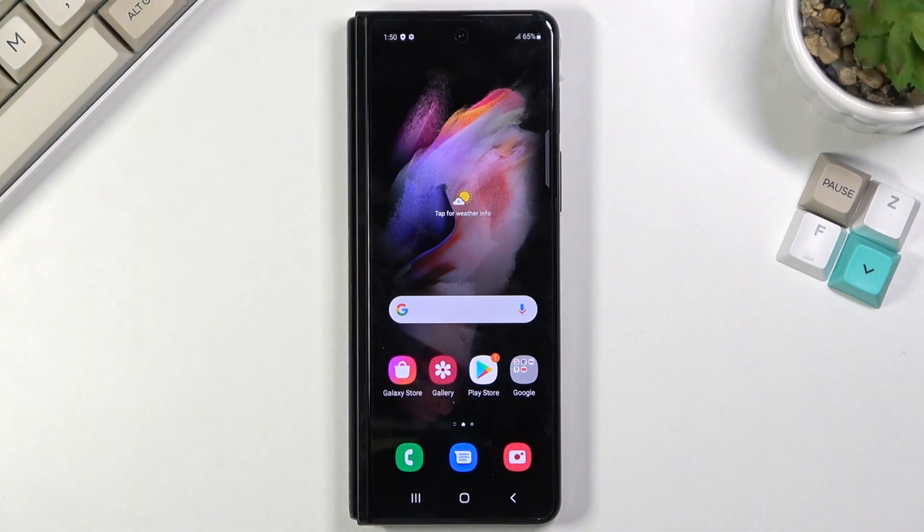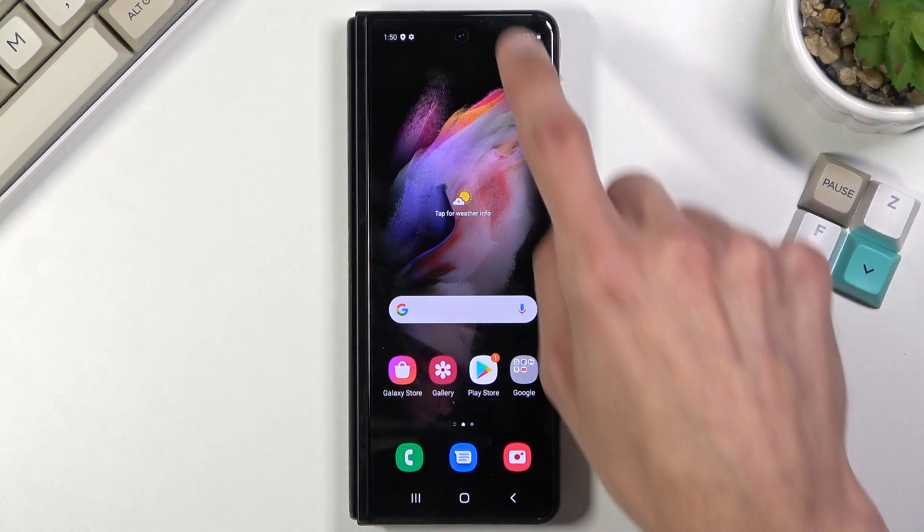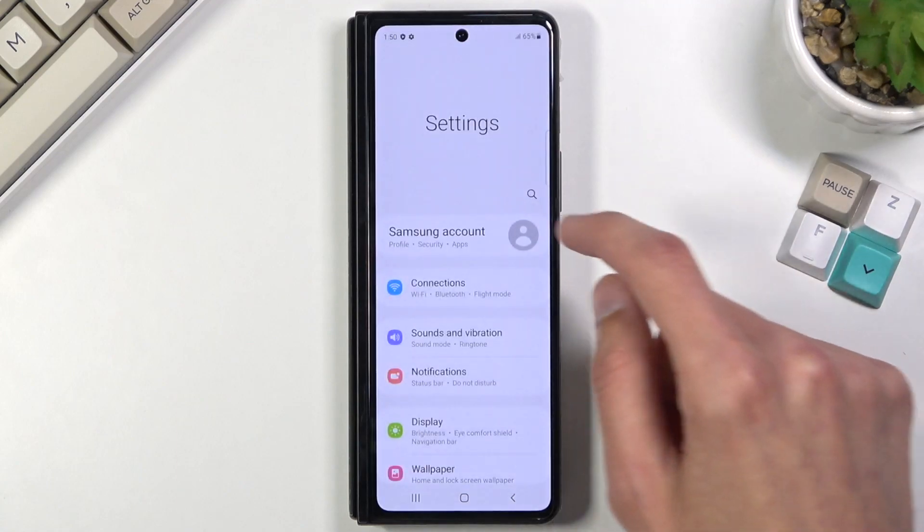Welcome. This is a Samsung Galaxy Z Fold 3 and today I will show you how to capture a screenshot on this device. To get started, you will want to open up the content that you wish to capture. I will be using Settings as an example, so let's open it up.